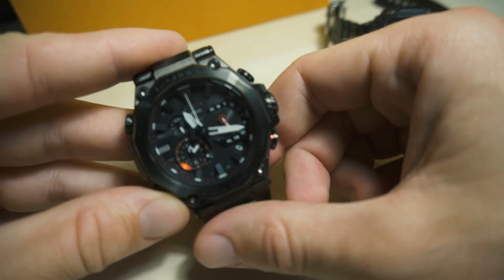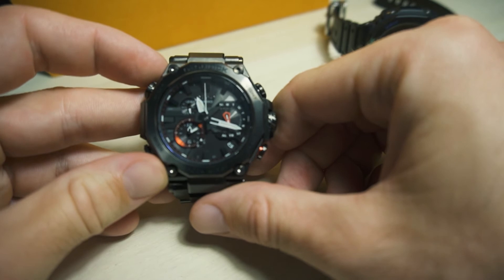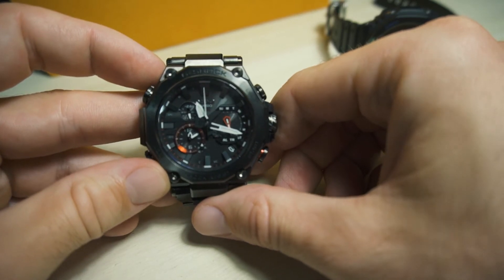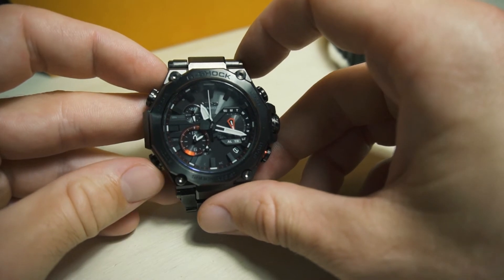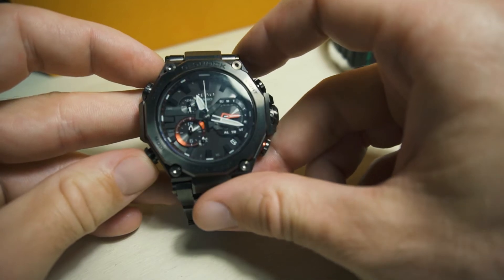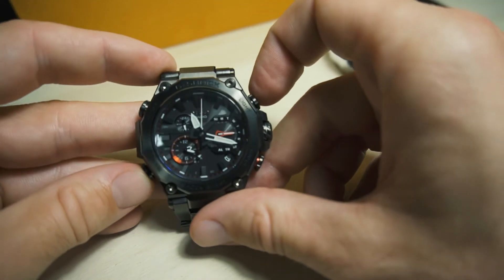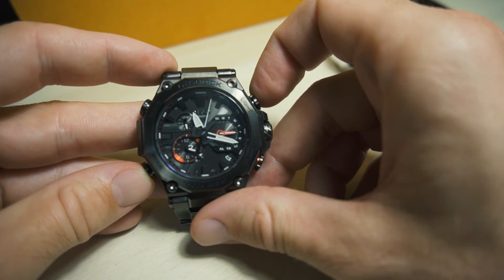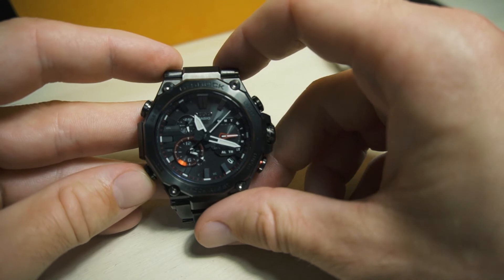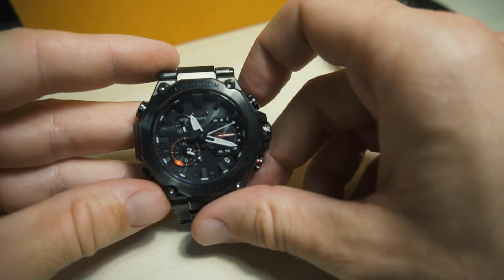Another thing I'm really disappointed about is the second hand. You can probably see it on camera — it's not aligned. When you pay this much money for a watch, the seconds hand should align with the indices, and it doesn't align perfectly, which is a bummer.